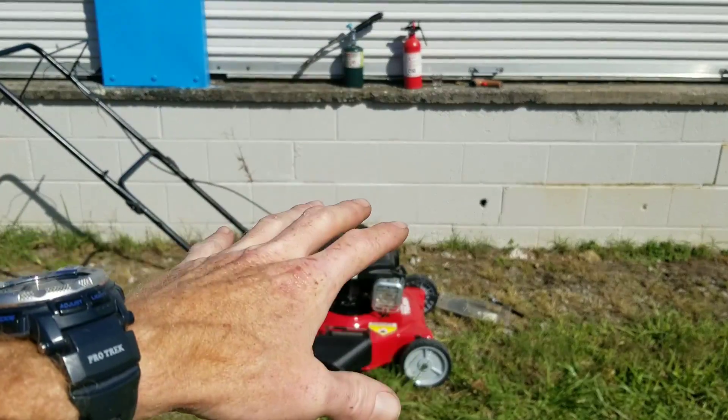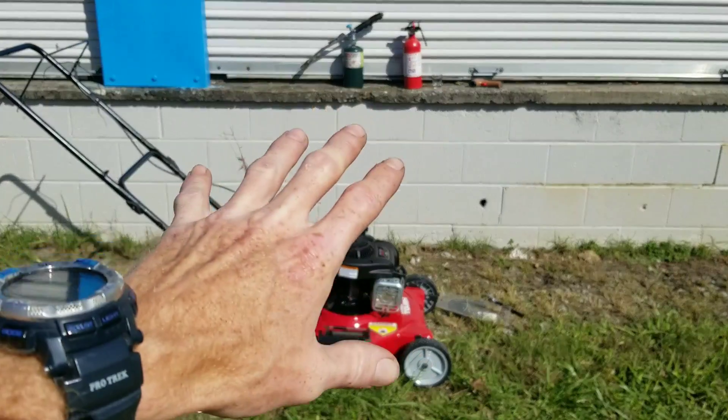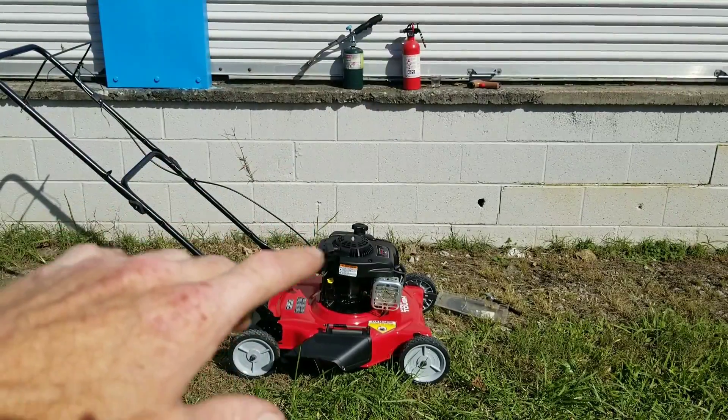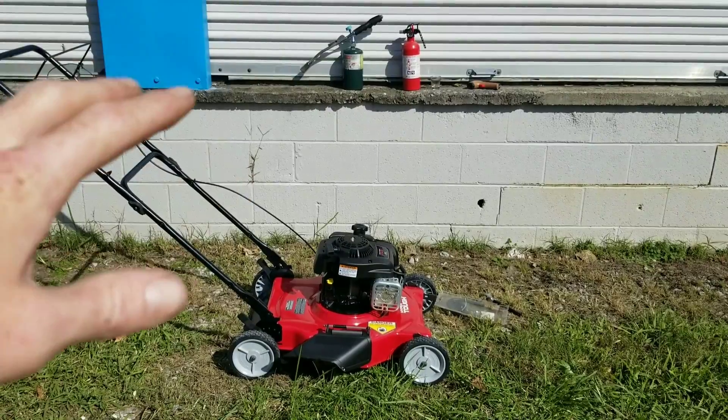We'll also see how the temperature changes, how hot this actually gets, and if things get out of control, we've got our trusty fire extinguisher. So let's go ahead and get started, checking out the engine compression beforehand.